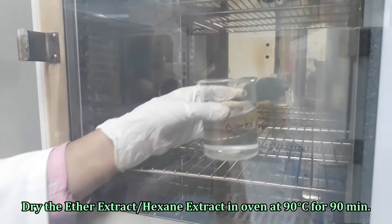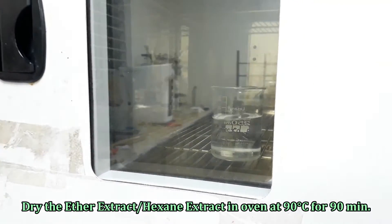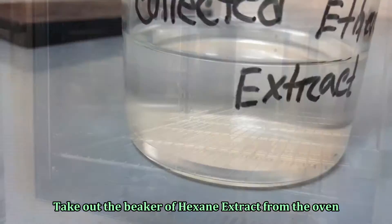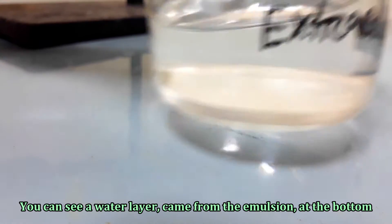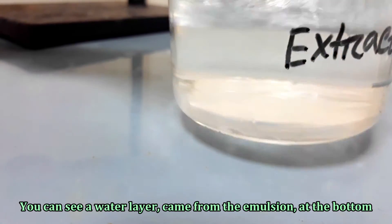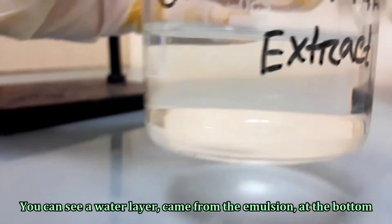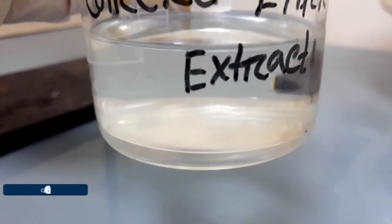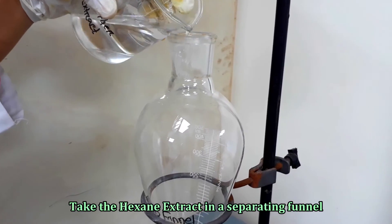Place the beaker in a hot air oven and dry at 90 degrees Celsius for 90 minutes. You can see a separate water layer at the bottom of the beaker. Now we have to separate and discard the water layer from the hexane extract. Pour the extract into a separating funnel.